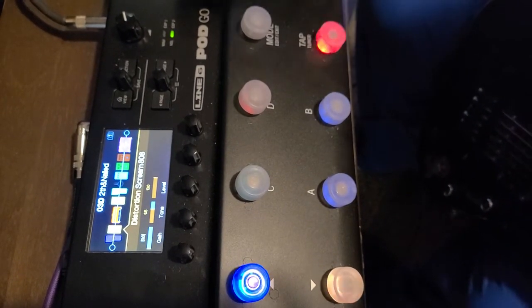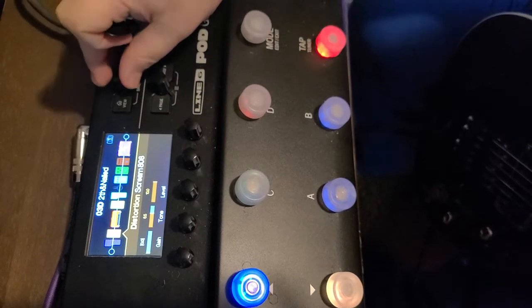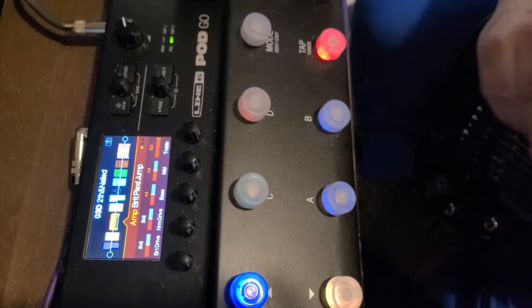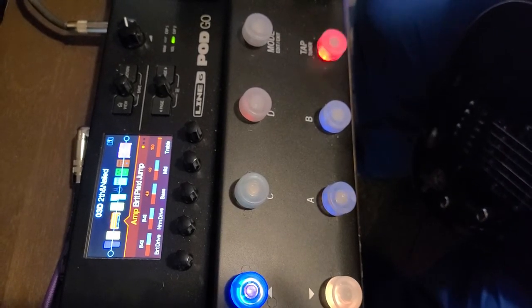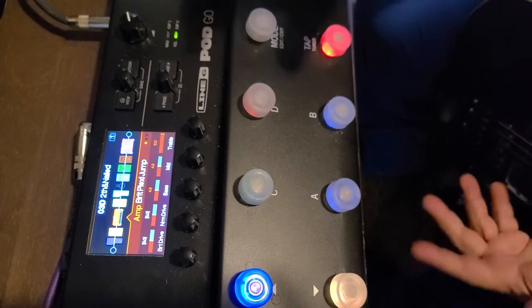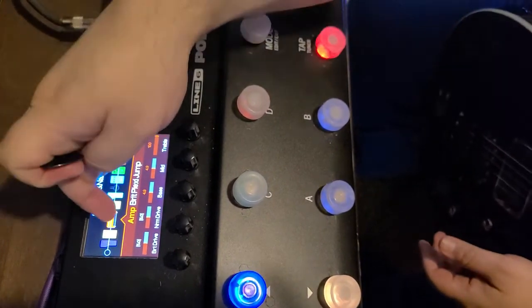When I click this and turn the volume up on my guitar, I get full gain. That's really the only way to make it work, and the only amp I've been able to make it work with is the Brit Plexi Jump. Mostly the other amps have too much gain to do anything clean with.